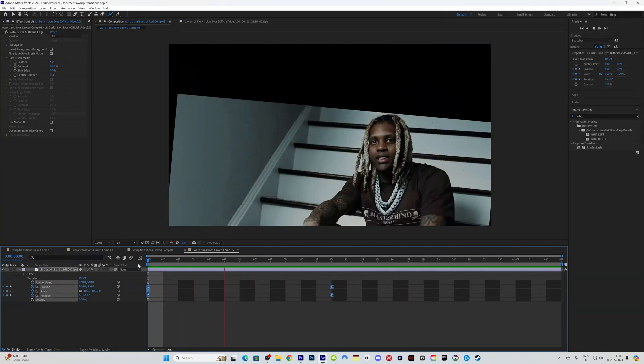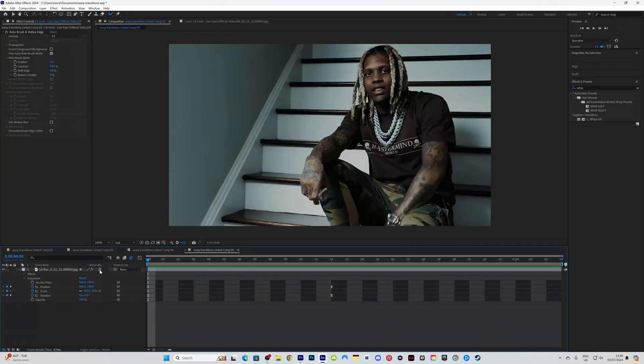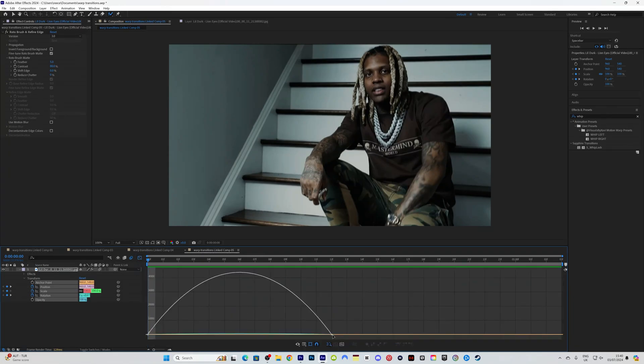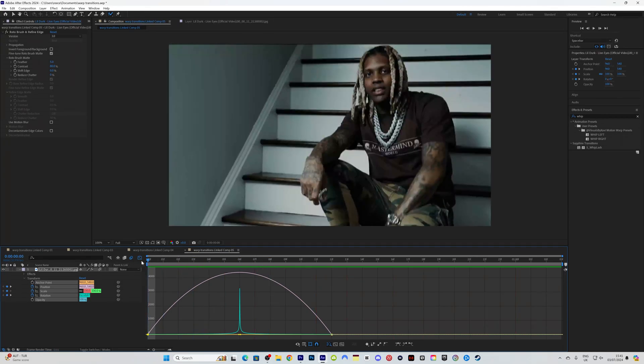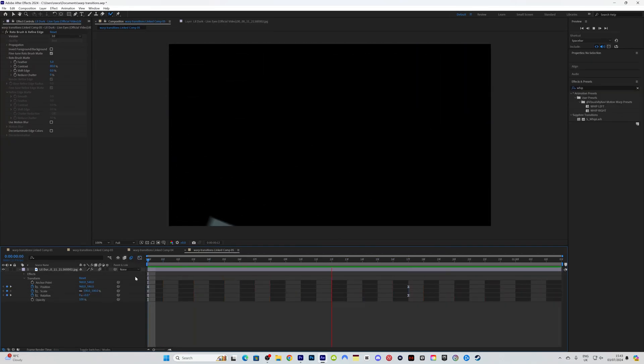After hitting F9 you can see it just comes off the screen. You can add motion blur, then highlight the keyframes again, go to your graph editor, and drag the curve into the middle to give it more of a different type of look — so it comes off the screen a bit faster. And that's all there is to it.